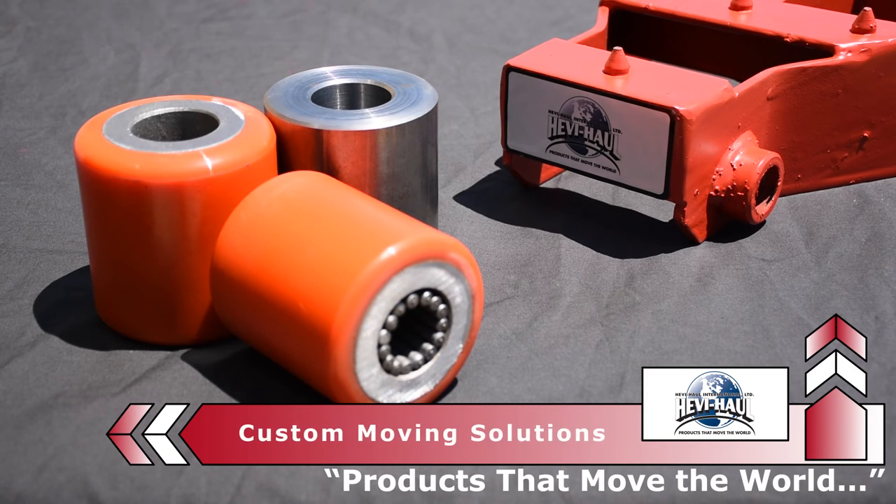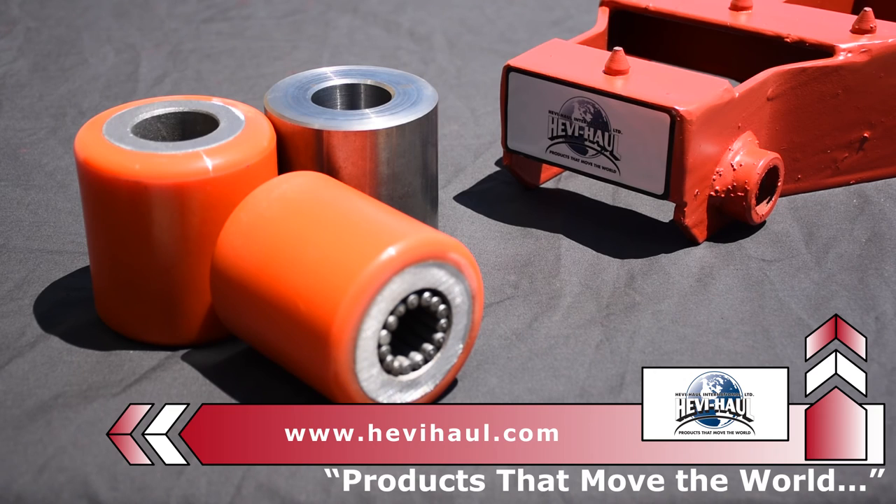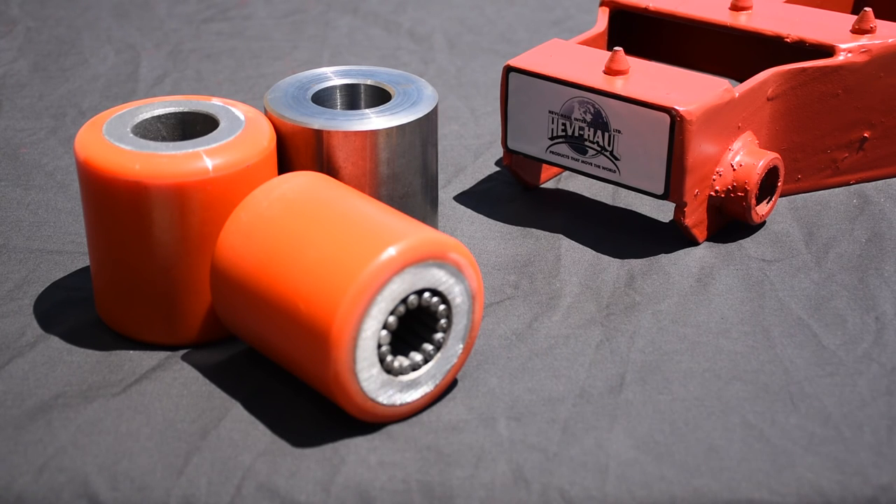You can use our roller types interchangeably, so if you purchase heavy haul skates with steel rollers and you have a move coming up where you need increased floor protection, you can place poly coated rollers in your existing skates. Load ratings with poly wheels are listed on our website, but please call or email us if you're unsure. Some skates have reduced capacities with the poly wheels.